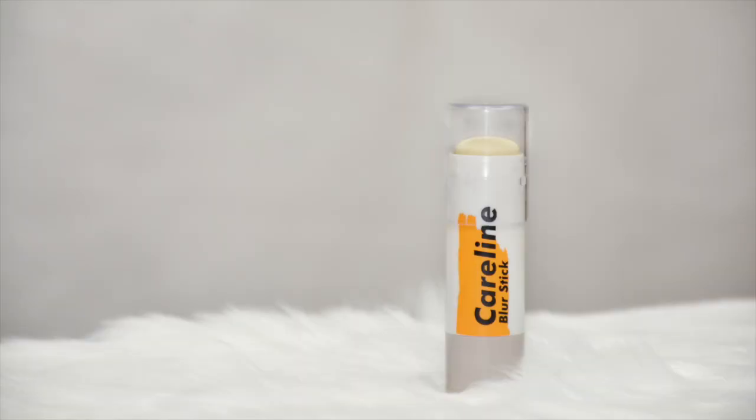So first, to prime the face, gagamit tayo ng Careline blur stick. Dati hindi ko alam na meron palang Careline blur stick — ang alam ko lang meron silang rose stick, pero nung pumunta ako ng Mercury Drug may nakita akong blur stick. Sabi ko, parang ay talaga may blur stick sila, so try nga natin ito. I got this for 199 pesos and simula nun eto na yung ginagamit ko. Ilalagay lang natin siya sa areas na medyo prominent yung pores, tapos spread lang natin using the fingers.